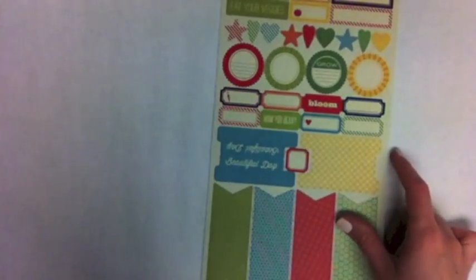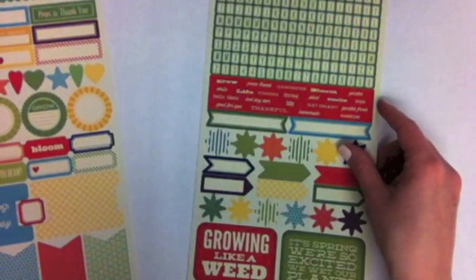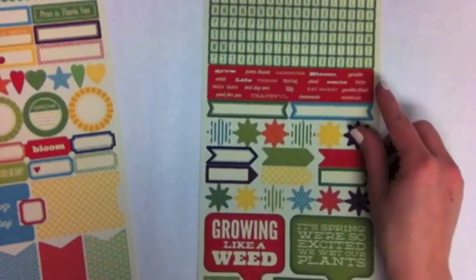These are the stickers — these are the Fresh Vegetable Soup labels, and the coordinating shape stickers, and you get an alphabet there as well.